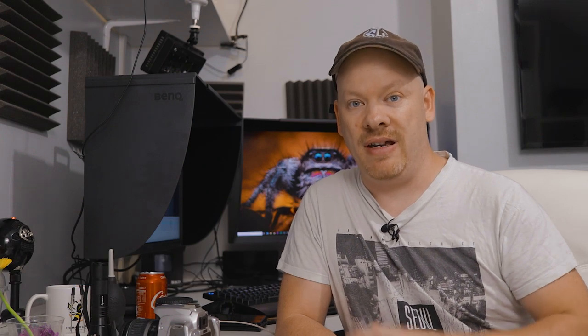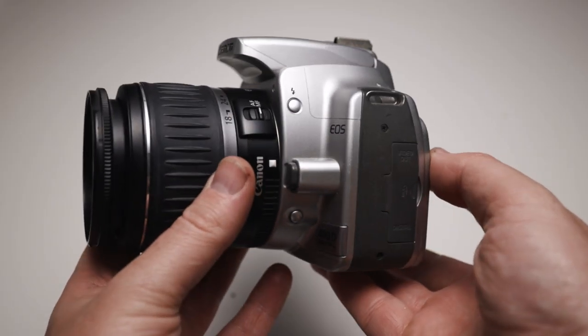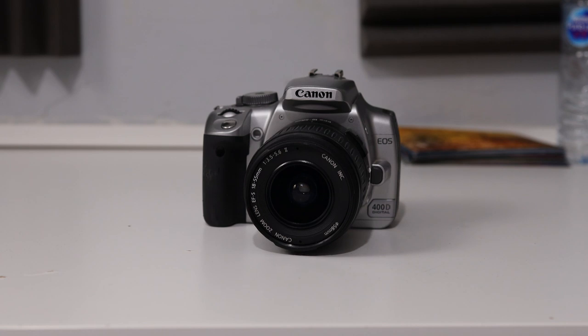Hello, my name is Stuart Wood and welcome to this video. As I said previously, you don't need expensive equipment to do macro photography. In this video, we're going to be using the Canon 400D to do water drop refraction photography — just to demonstrate that you don't need the latest greatest equipment.